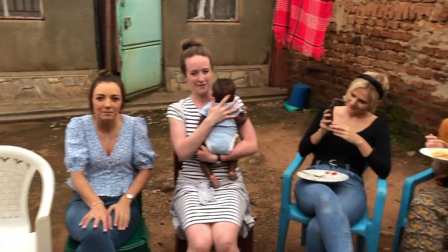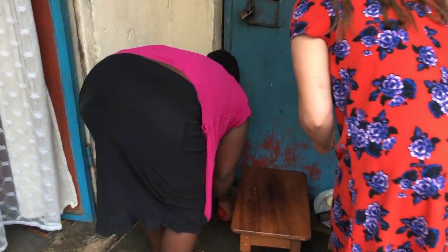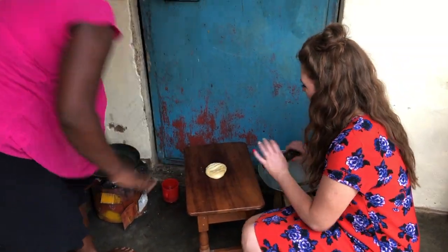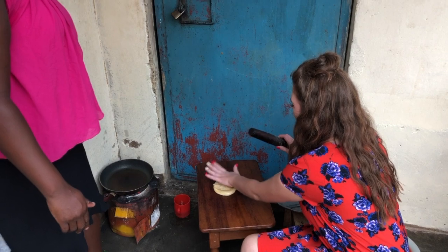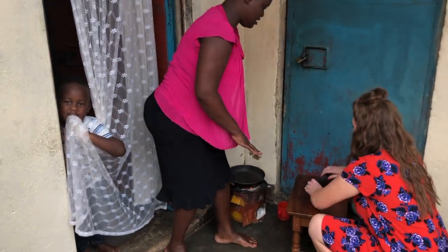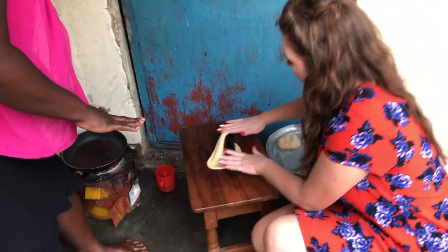Here we are at the Nataka residence, and Jacinta is just teaching Miss Butcher how to make a chapati. Very excited. Rolling the dough — press the ground, just keep pushing different sides, a little bit slow.